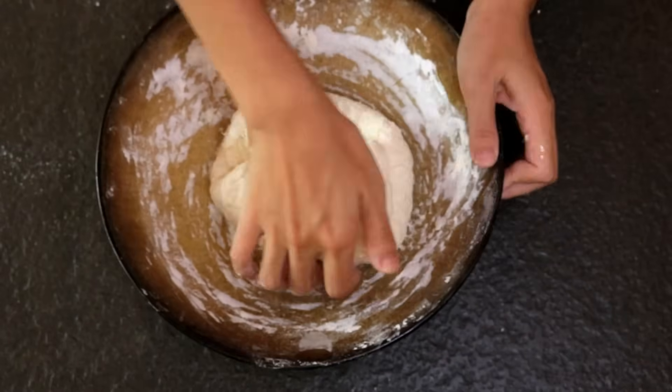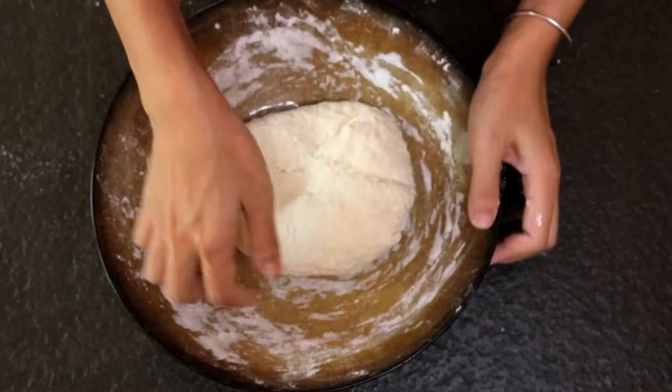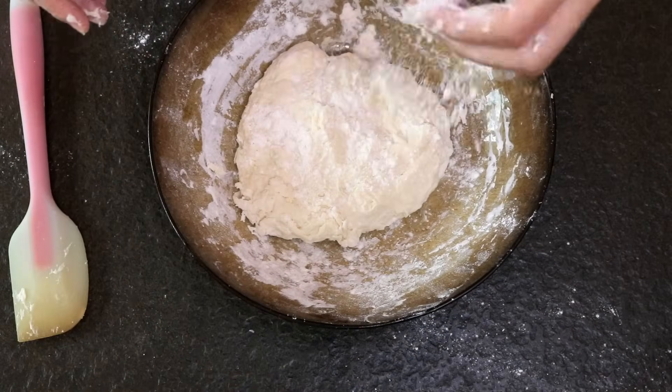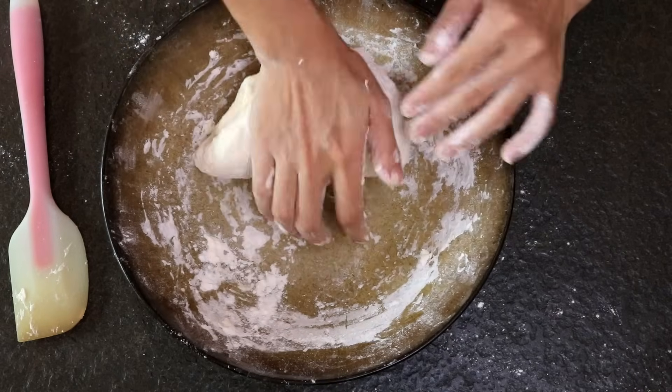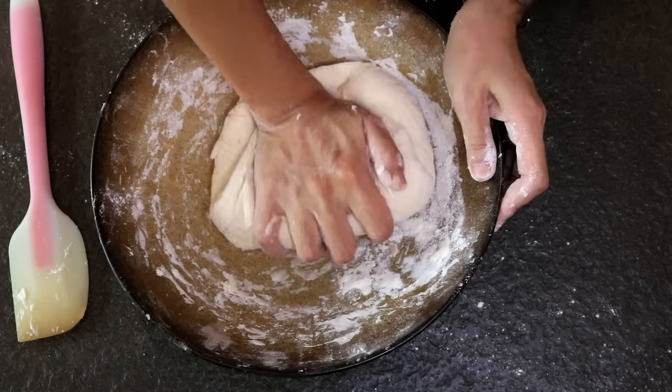Now use your hand to knead it. We use quite a lot of water, so the dough is really sticky. Feel free to use some dry flour so it will be easier to handle, but don't put too much or else you'll ruin the balance between the flour and the water.